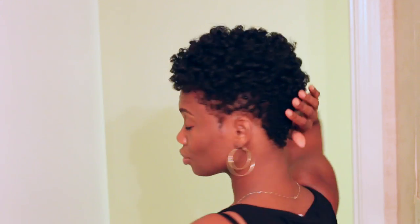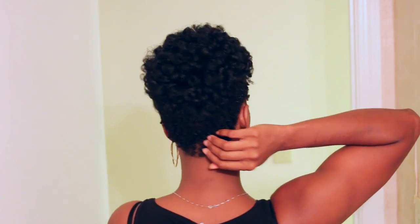Hello everyone, it's Kendra here, Ms. Kincaid, and thank you guys so much for tuning into my channel. Today I'm going to show you guys how I did my very first flexi rod set on my taper, not your hair. So if you guys are interested and you want to see how I got this fierce look, then definitely keep on watching.